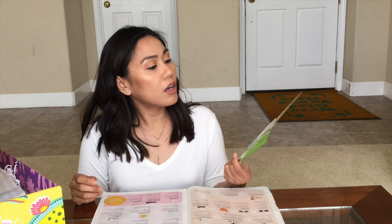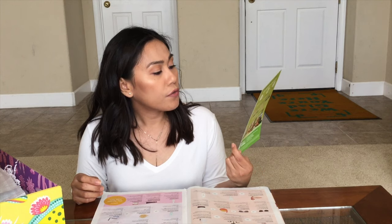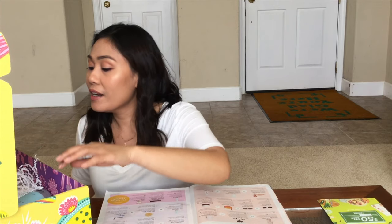Let's see what I got. So opening up this box, I saw a HelloFresh coupon — $50 off your first two deliveries plus free shipping.